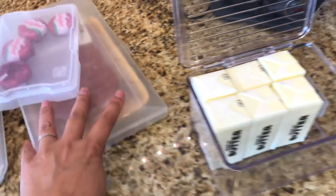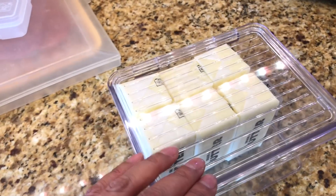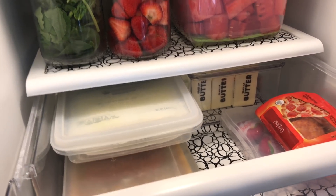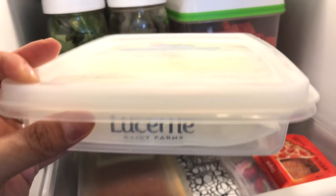I got this container on Amazon. We always have a bunch of butter because my daughter likes to bake. When you open it up, it stays open like that and it fits the butter in there perfectly. There's a difference in organizing the fridge for summer versus during the school year.